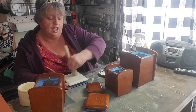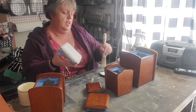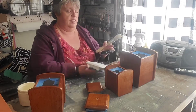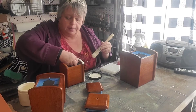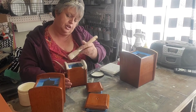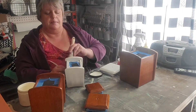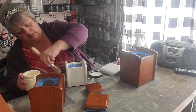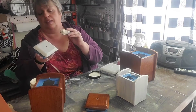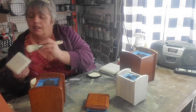Now we're just going to go through and put some Dixie Belle in Buttercream on the canisters. We're going to do two coats of paint, and that will be sufficient for us to be able to put the crockery stamps on and make these really pretty and very French country chic.